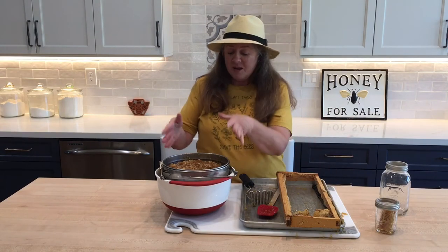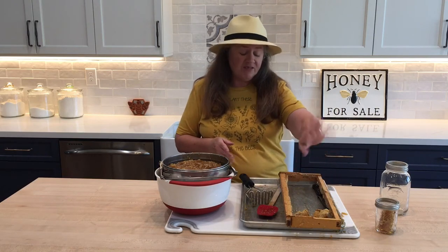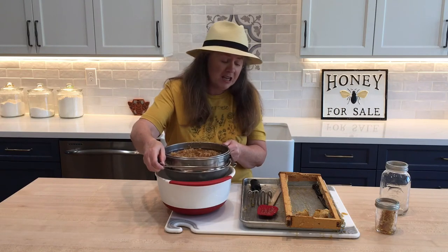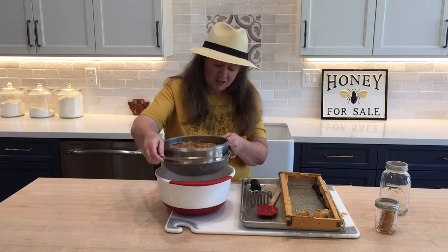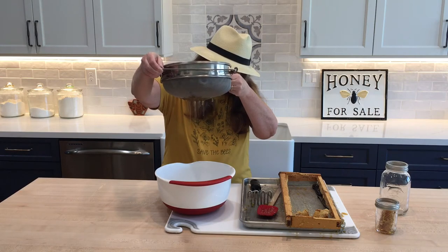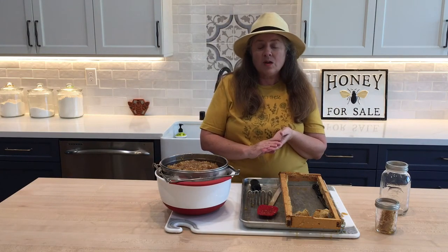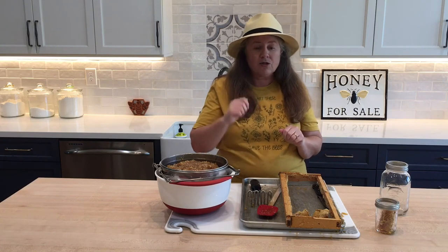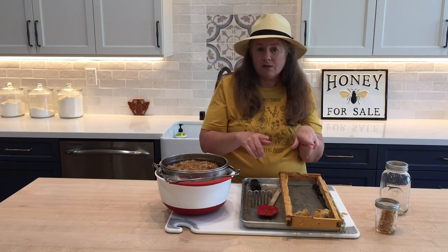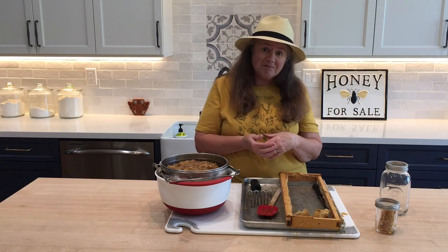I've got all the honey off the cooking sheet and into my strainer. There's the frame and some leftover wax — some people chew on that, pretty much whatever you want. You can see it's pretty heavy. A full frame of honey is about four pounds — that's a lot of weight. It is already rendering; you can see it dripping down. Since my house isn't that warm, I preheated my oven to 100 degrees, then turned it off. I'm going to put the bowl with the strainer onto a cookie sheet and into the oven. Typically I let it sit overnight. I'll see you in about an hour and show you how much it's rendered.